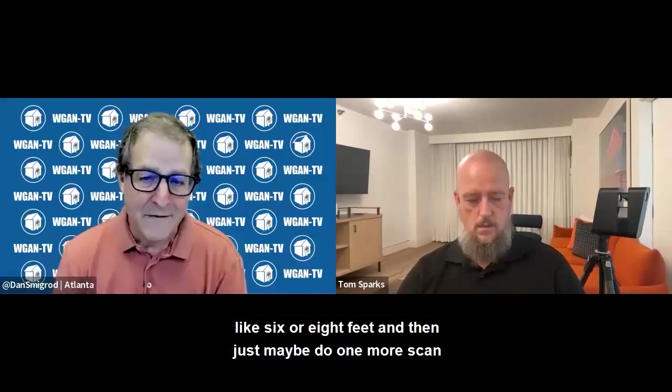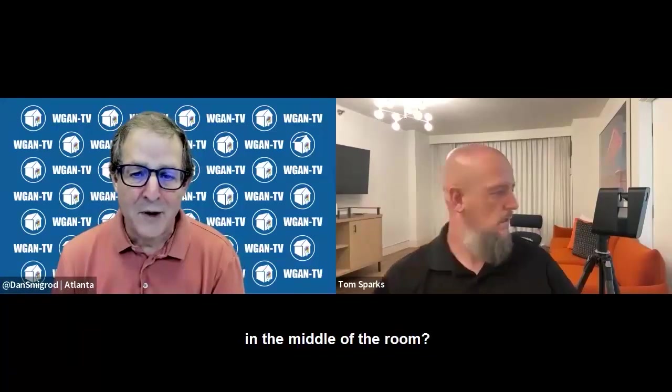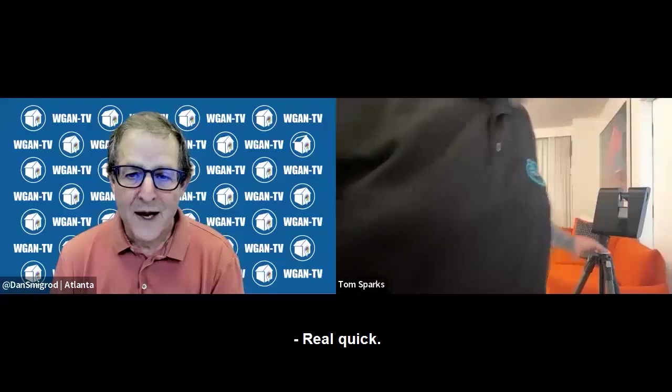Could you move the Matterport Pro 3 camera one and do like six or eight feet and then just maybe do one more scan in the middle of the room? Real quick. Yeah.